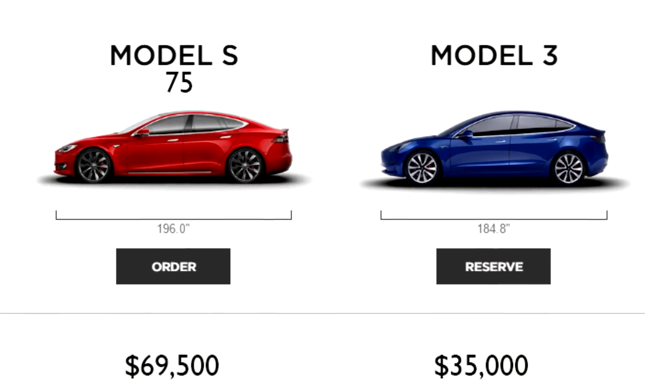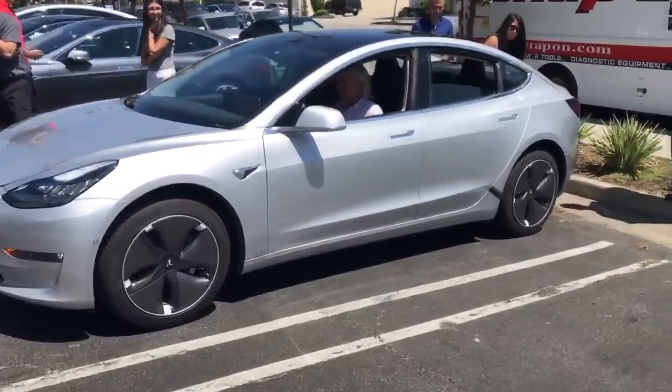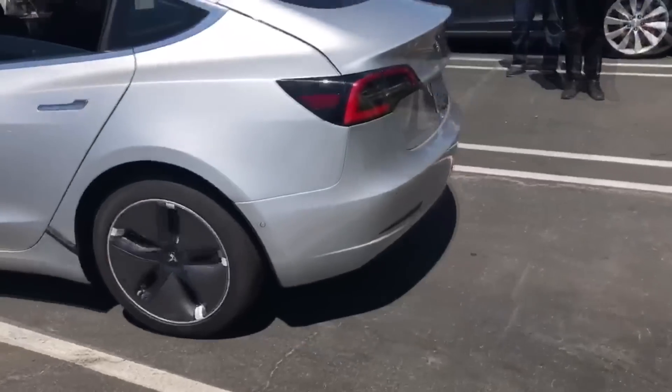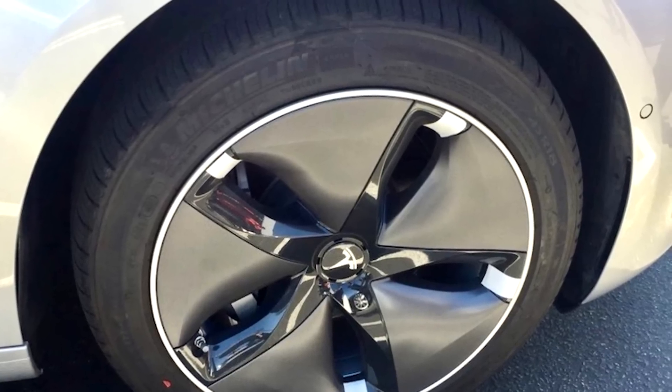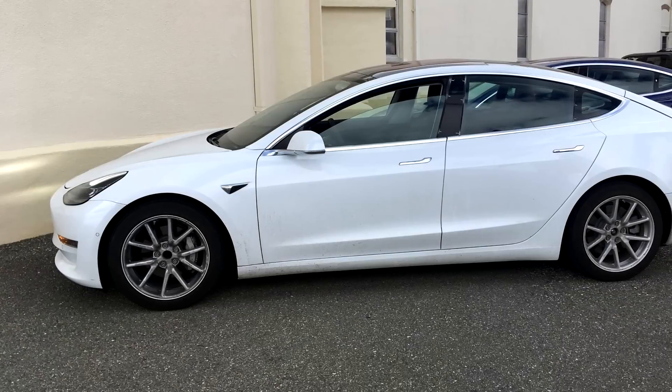The other alloy wheel design, referred to as the aero design, has been spotted quite often. This is the 18 inch alloy wheel — if you take a closer look you can confirm it is an 18 inch wheel. Another design we've seen kind of reminds me of the Rota Circuit 10, but this is also an 18 inch wheel.